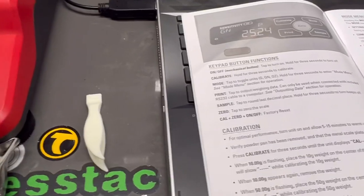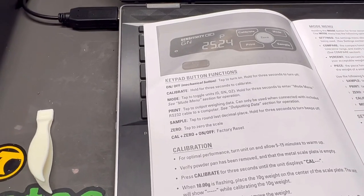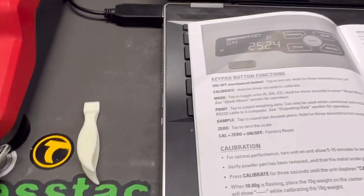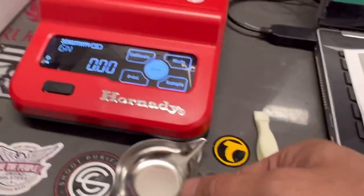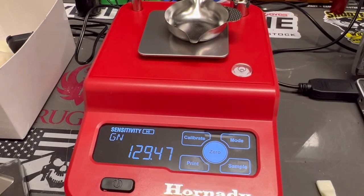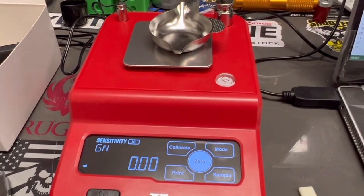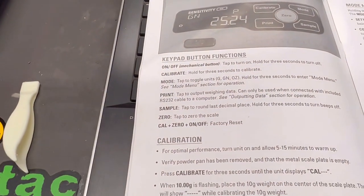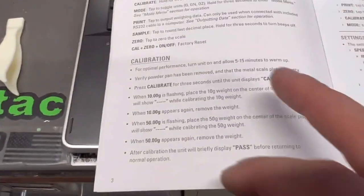Tap the sample button to round to the last decimal place; hold for a second and it turns off. Tap zero to zero the scale — we all know how to do that. For instance, put the powder tray on, wait for the stabilize circle to appear, then hit zero. If you want to factory reset it, hit cal plus zero and the on/off button — and it's factory reset.